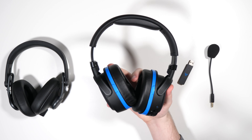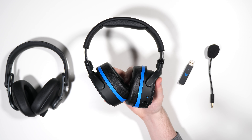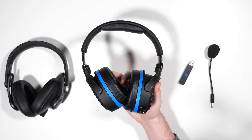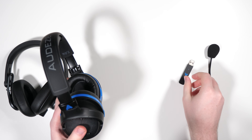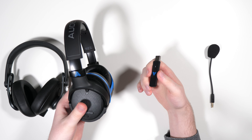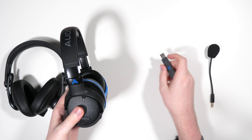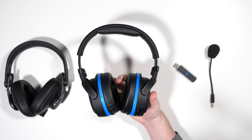The Penrose adds one big feature the Mobius lacked: 2.4 GHz wireless. The Mobius was a neat gaming headset but it couldn't be used wirelessly for gaming because Bluetooth has too much latency. Now, thanks to a little dongle, the Penrose can transmit audio over 2.4 GHz wireless with essentially no latency, and you can send and receive audio both ways through the microphone.